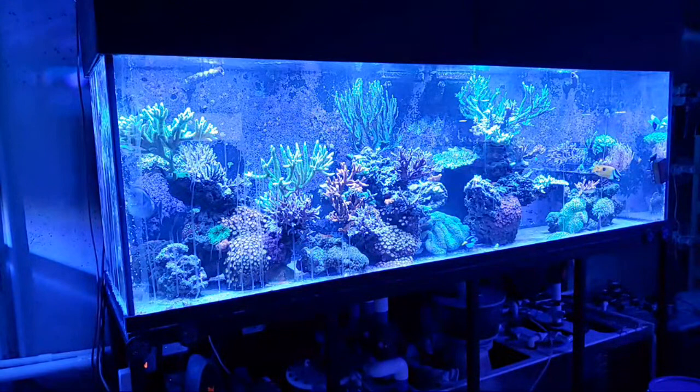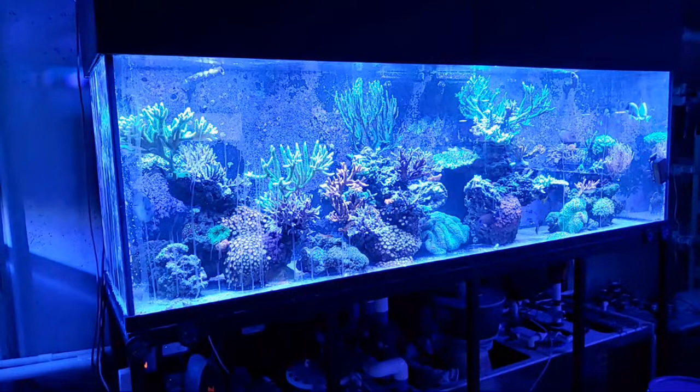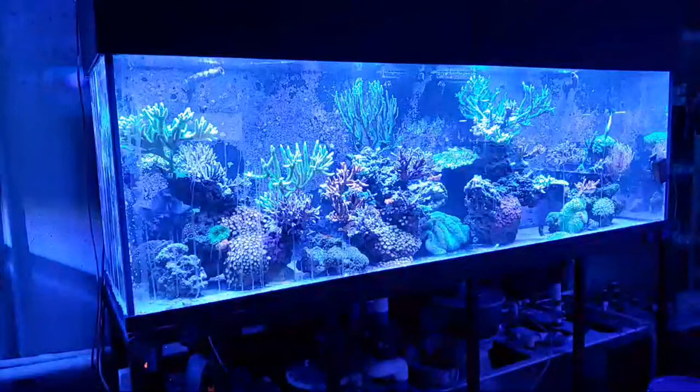Do you think two Ocean Revives are enough light for a 75 gallon with beginner SPS, or should I add T5s? You should be okay, but you might want to consider adding the T5s just to help with some of the shading.